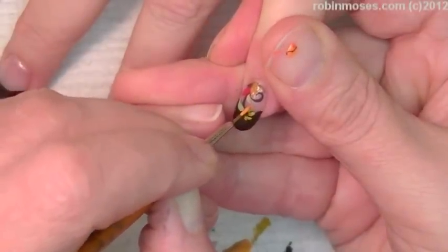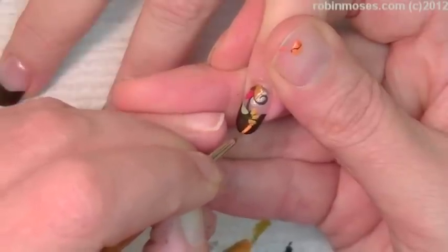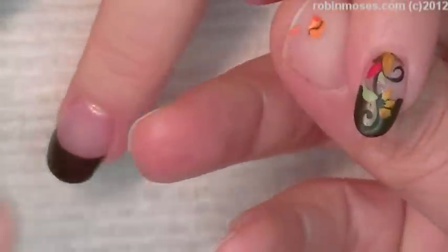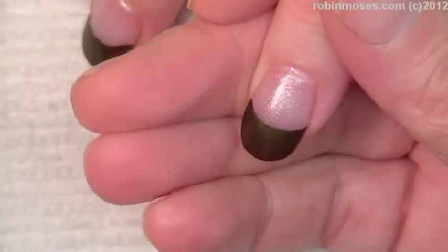I'm just touching up the tops like this. This is going to be very country looking. I like it, I love it. It's going to be very country. This is a very tiny nail, so let's pull out a bigger nail — I'll have a little bit more room to work.